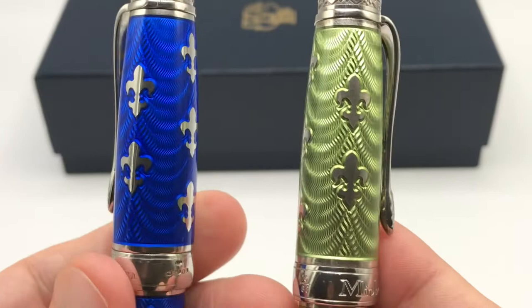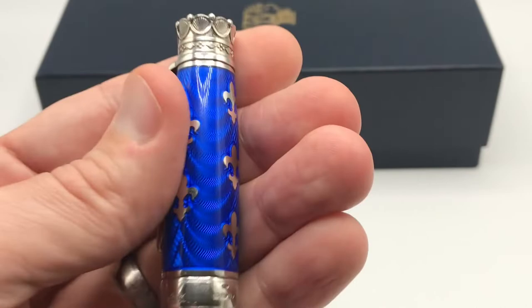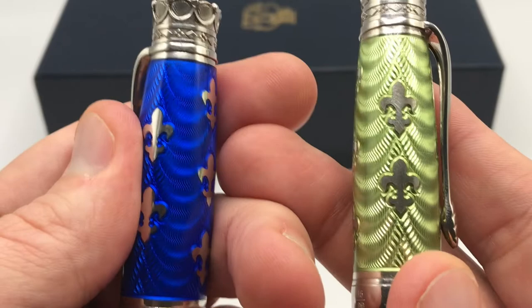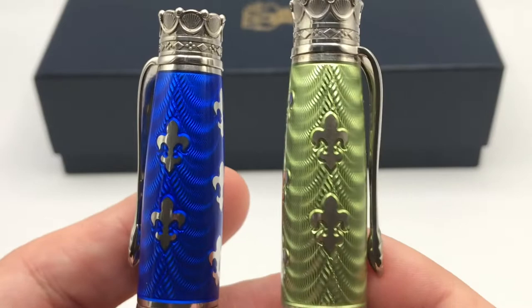Both versions are very highly polished and just gorgeous. There are differences in how they feel, however. If you pick up a hot enamel pen you'll notice it feels very cool to the touch, especially compared to the cold enamel. That's because the glass has higher thermal conductivity, so it feels cooler than the resin material.